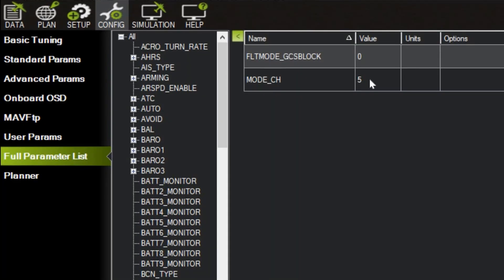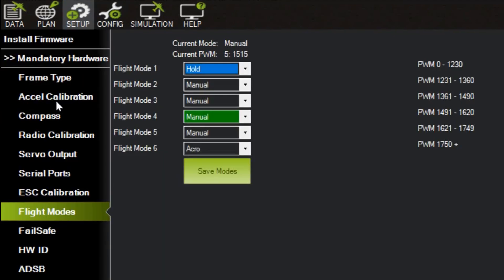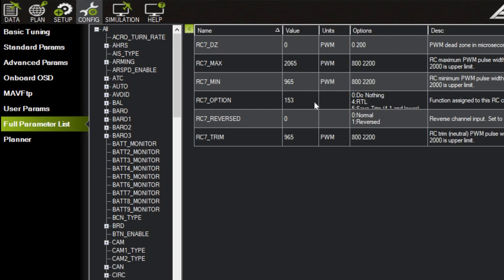I'm using RC channel 5 as the flight mode change switch, so the MODE_CH parameter is set to 5. The flight mode is set up as shown, and after finishing tuning up, we will change it to auto mode later. RC channel 7 option is assigned to be the arming switch.